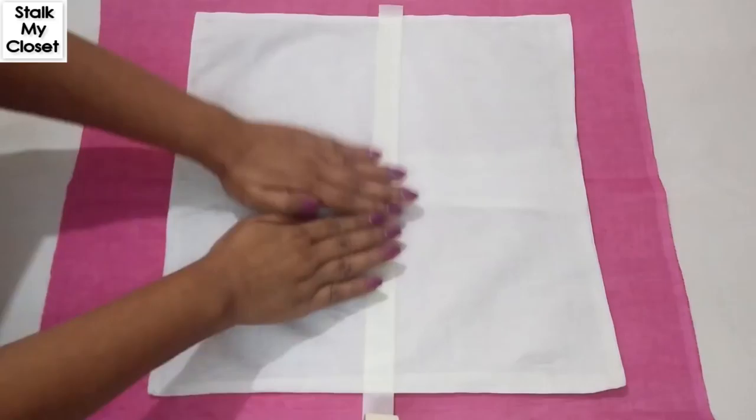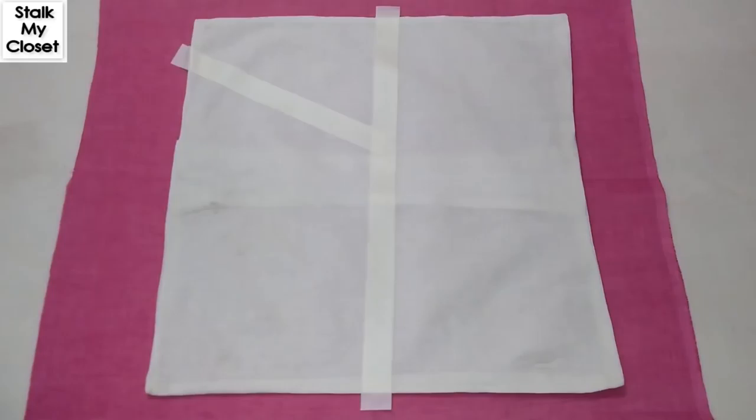You'll also need masking tape, scissors, and cardboard. Firstly, apply tape on the cover — you can make any desired pattern. There are no rules.